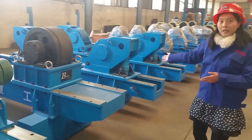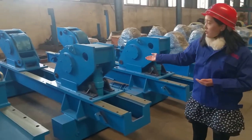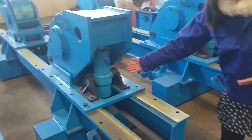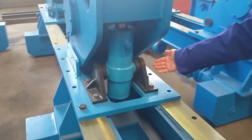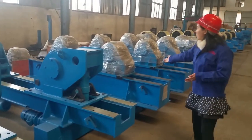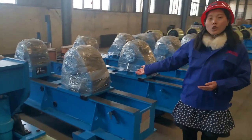Please follow me. This one is the hydraulic welding turning roll. And this is the hydraulic oil cylinder. Here, this is our packing hydraulic welding turning roll.